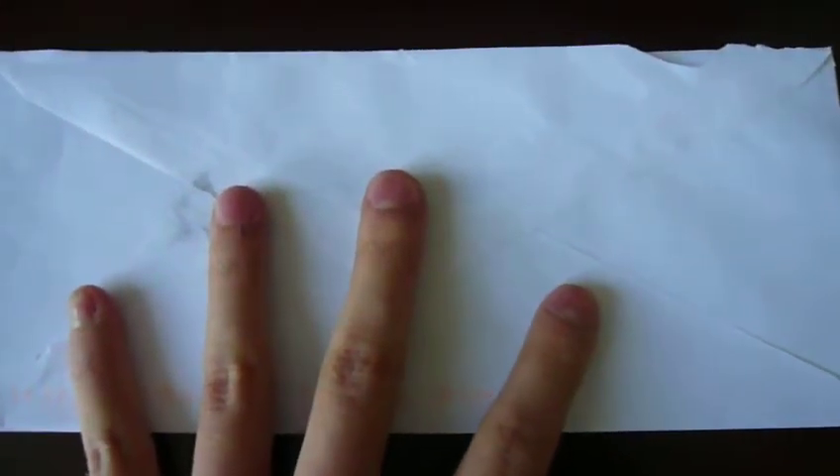Hey YouTube, Sabermetrics here. I just got an envelope in the mail today. I believe it's Daryl16's Colossal Fighter and Stardust. So let me check what it is.